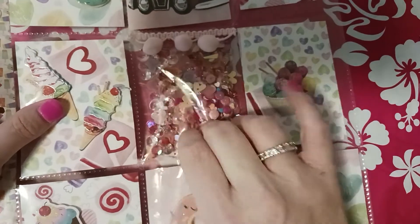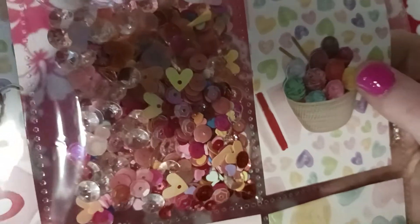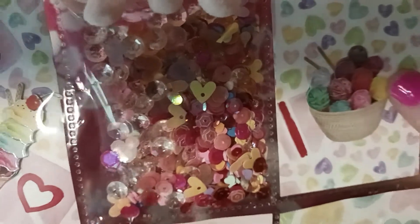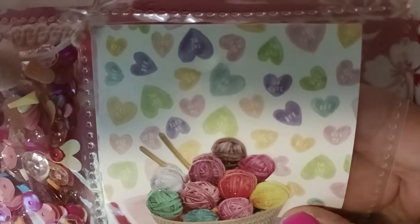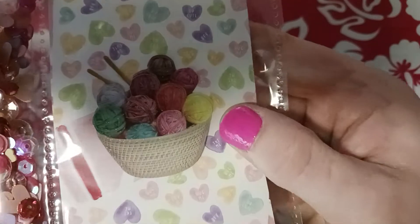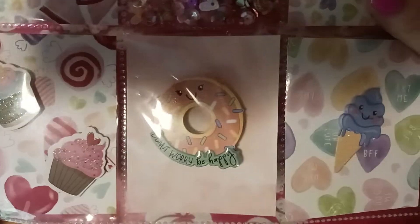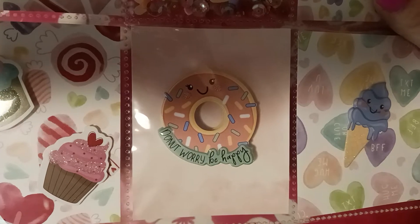I just love these sequin pockets — there's a bunch of sequins in there — and there's some jewels from Hobby Lobby you get in the wedding section. Here's a bowl; I thought this was a bowl of ice cream, but it's actually a bowl of sparkly yarn. Interesting! And I got these cupcakes here.